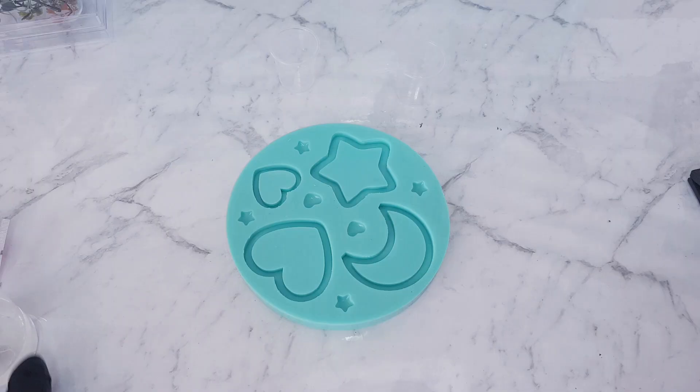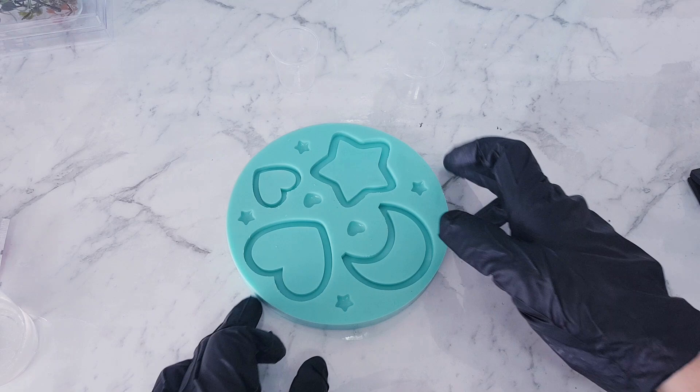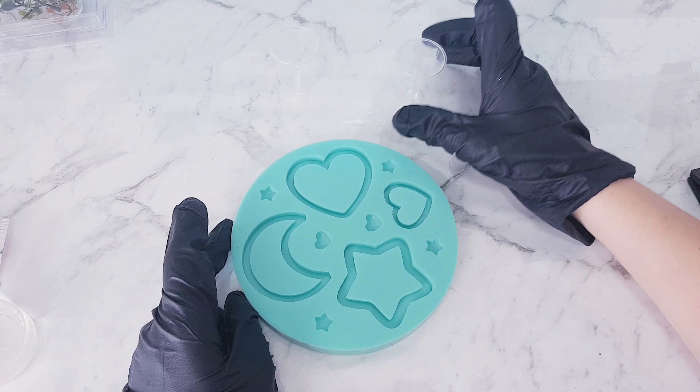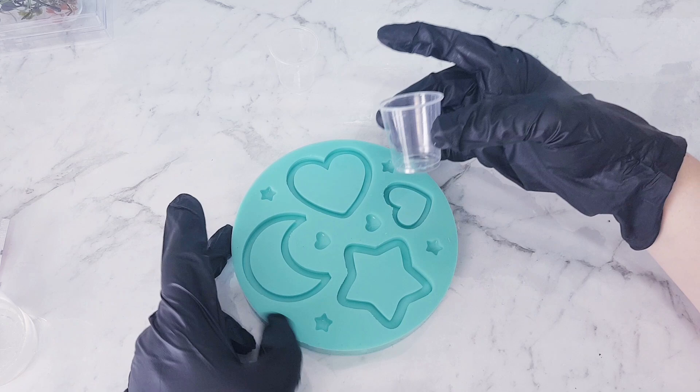In this next example, I'm going to make one of the pieces with the alcohol inks and drip it in. Then I'm actually going to mix some alcohol inks so you can see what it looks like mixed up, and then use one of the other cavities to do the acrylic ink.